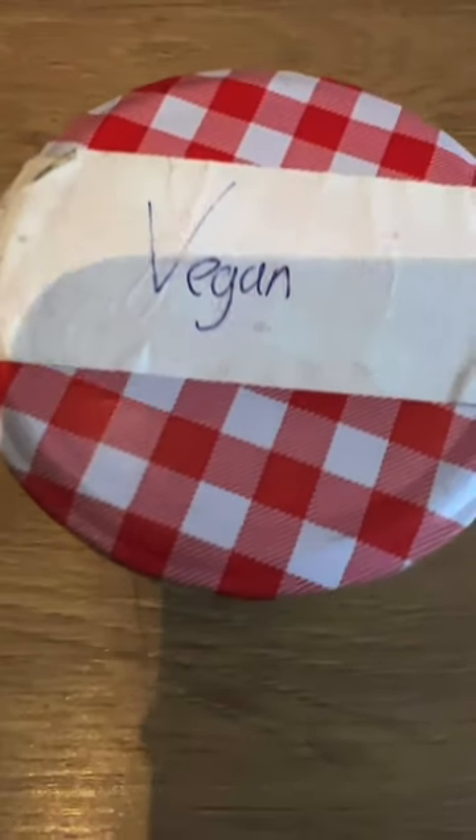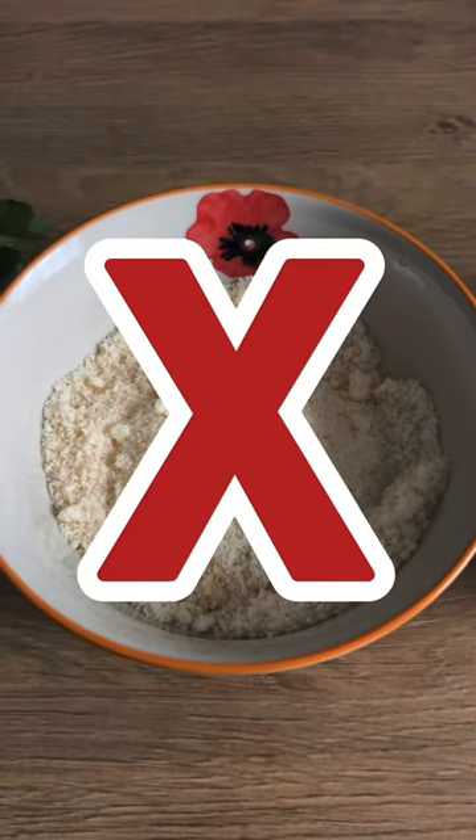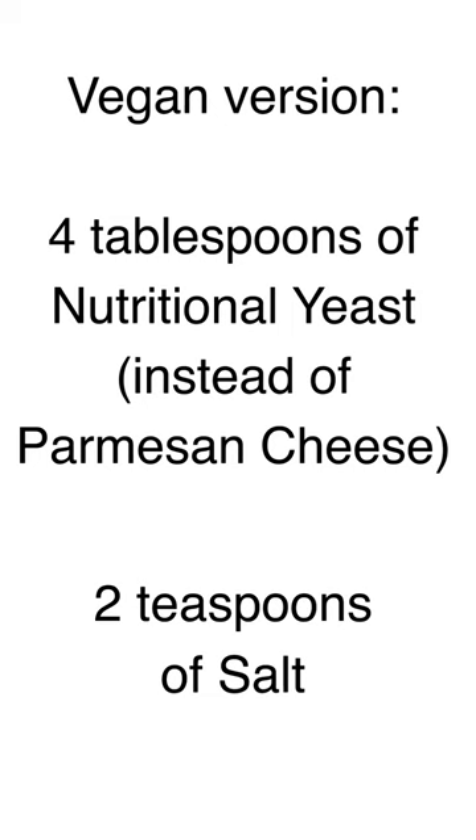If you want to make the pesto vegan, you can just leave out the parmesan cheese and substitute it with about four tablespoons of nutritional yeast. If you're making it this way, I would probably add about two teaspoons of salt too.